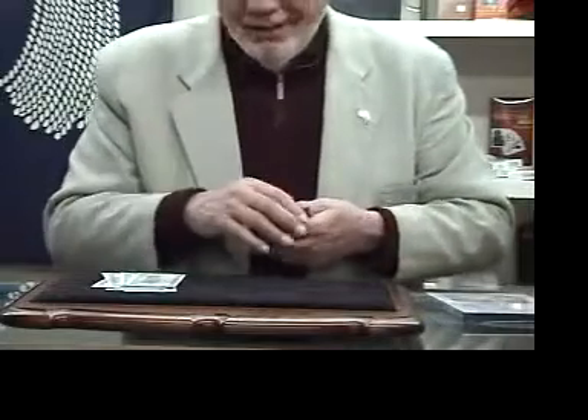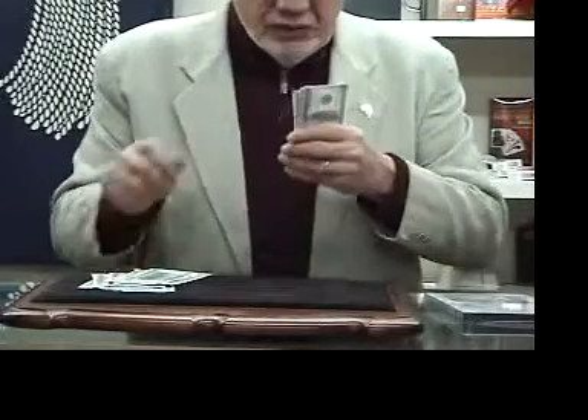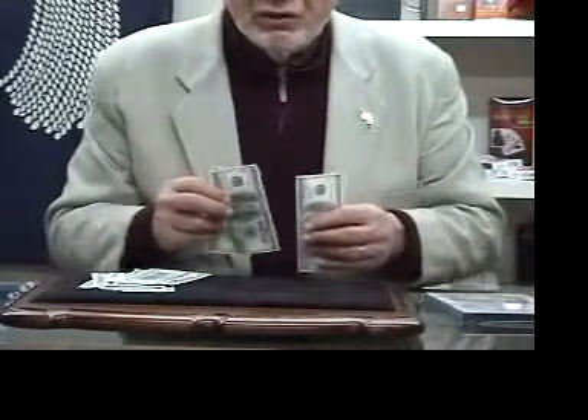My dad said, I know how to do that — give them to me. He took them out of my hand. He said, look, you throw one, two, three down. And he only had $300 left. My dad wasn't a magician.